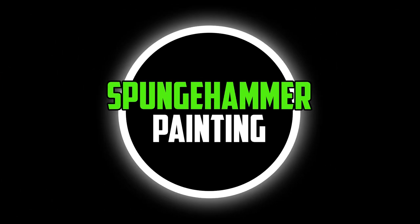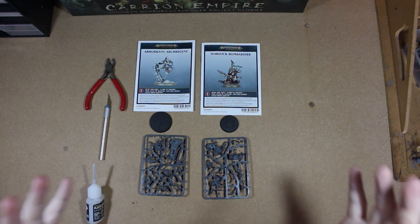In today's video I will be putting together both heroes from the Carrion Empire box set and having a look at how easy or how tricky they can be to put together.